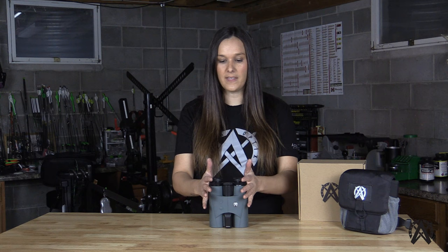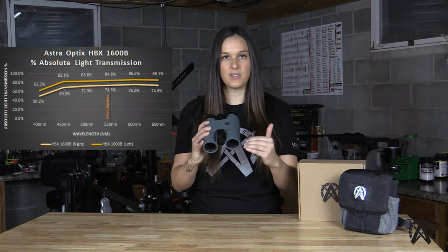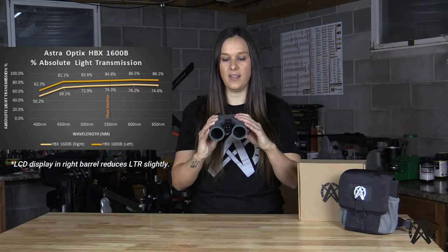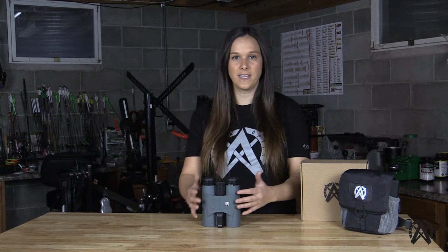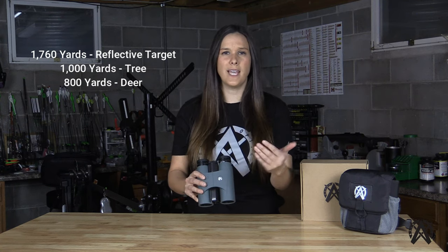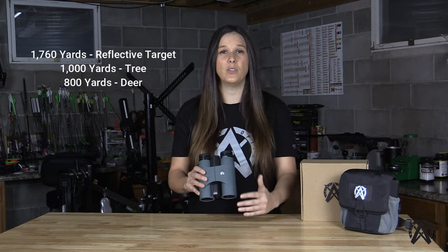This optical system has 85 percent light transmission on the left barrel and 74 percent on the right barrel — again, this is the full optical system, not just one lens. In terms of range-finding capabilities, this binocular can range out to a reflective target at 1,760 yards, a tree out to 10,000 yards, and a deer out to 800 yards, as fast as 0.15 seconds.